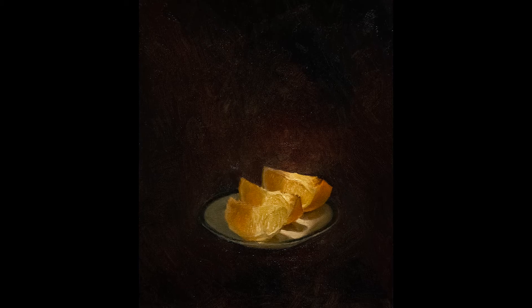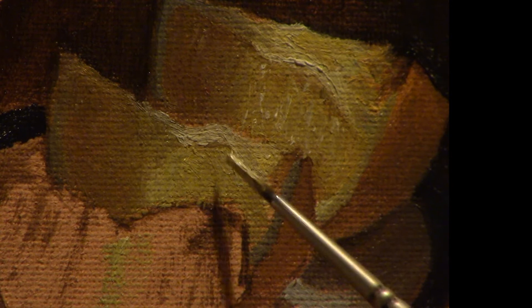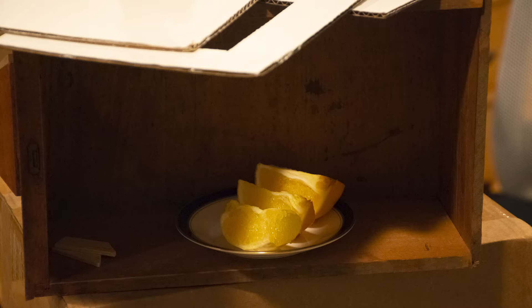Hey guys, welcome to my process video for painting these oranges. This is going to be a little bit more of a freeform commentary than, for example, my avocado video. I'm going to talk very generally about the process, color, value, what I thought about for design, and I just have some loose notes here rather than a concrete script.